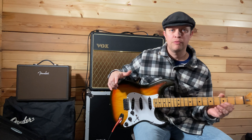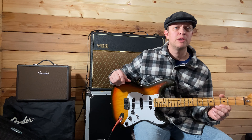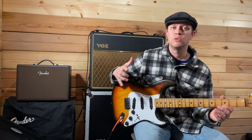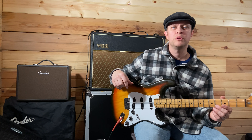Well guys, that was the whole lesson right there — I hope you liked it. It's a tricky song; it takes a long time to kind of flow through it and remember all the parts. So slow it down in the settings if you need to, listen to the song a whole bunch and play along, and I hope you enjoyed this content.